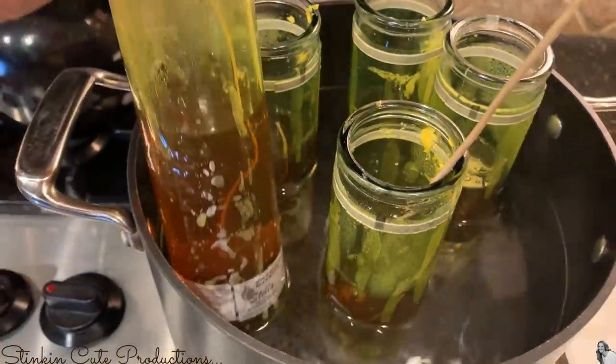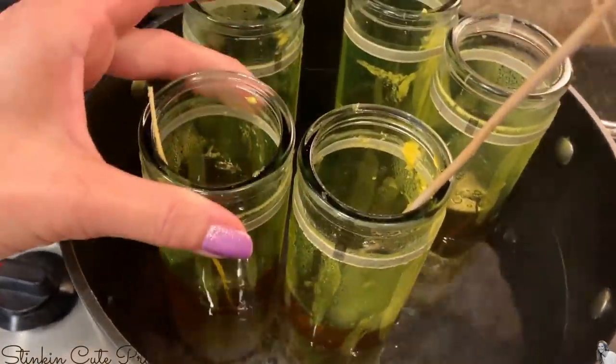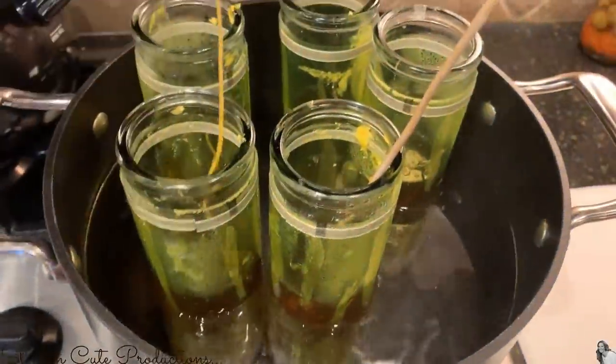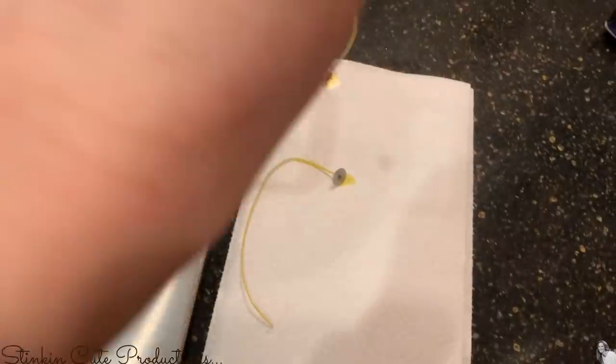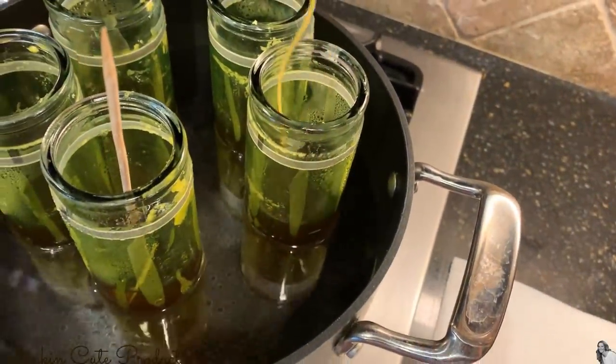It's been about 10 minutes and my wax is completely melted down, so now I'm going to remove the wicks from each of the candles and reuse them. Kind of a win-win — you're getting wax and a wick for a dollar when you use these candles from the Dollar Tree.